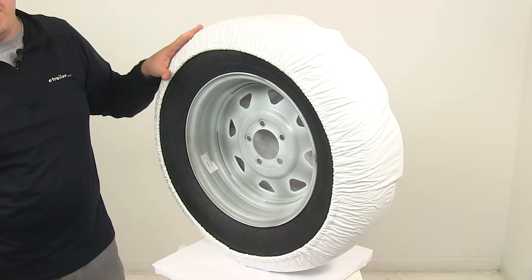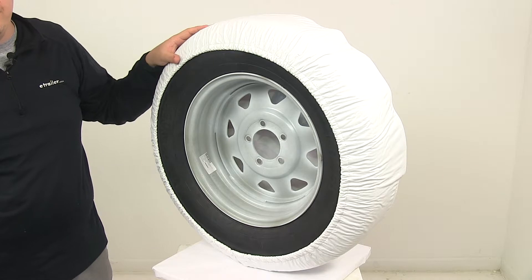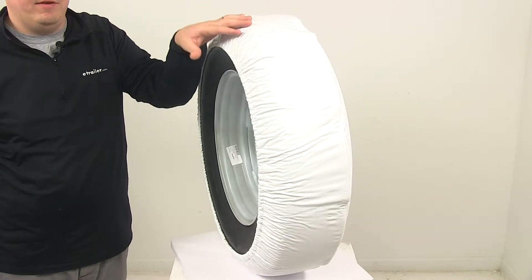To prevent the tire cover from being soiled or damaged by the spare, ADCO actually suggests that you can wrap your tire with aluminum foil or cellophane wrap before putting the cover onto your spare.